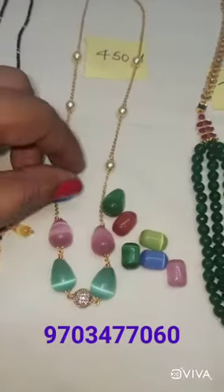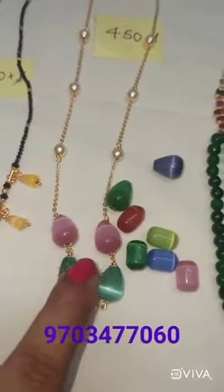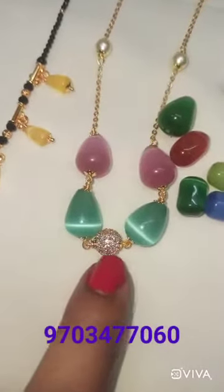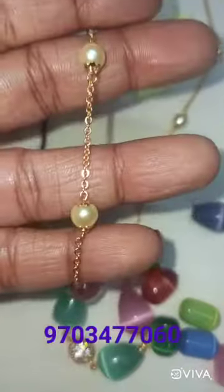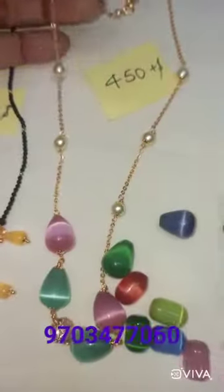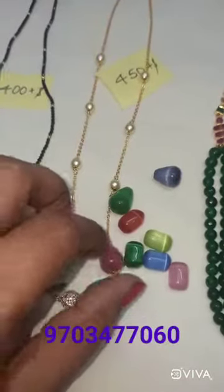Next is a nice chain — this is very bound. This is Monalisa beads with a little drops. This is a microplated chain, and in the middle we have pearls. This is the first quality. There is a chance of color change, but this is a guarantee.